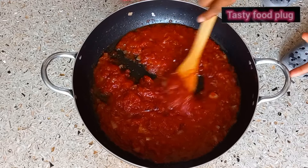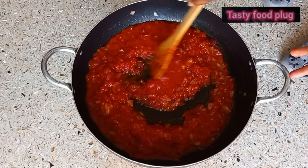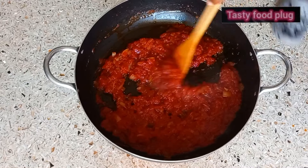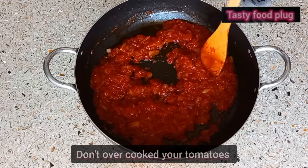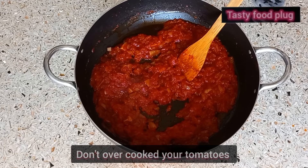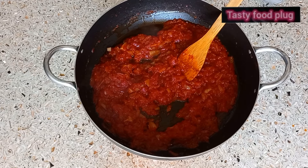Stir fry and allow it to cook a little to remove that sour taste. Don't overcook your tomatoes so that you will not lose the original taste.